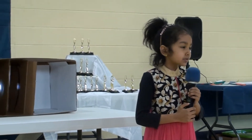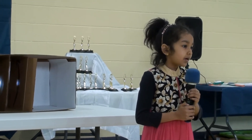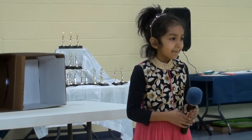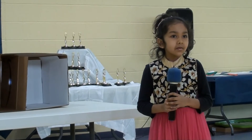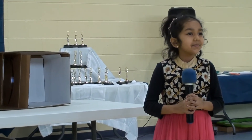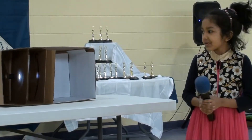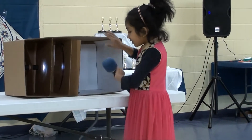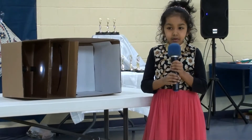Now this is how a rainbow is formed. Just remember, we have three steps of how a rainbow is formed.